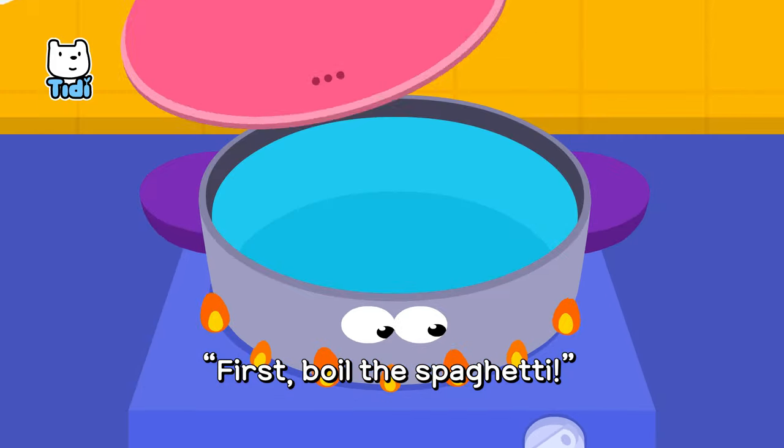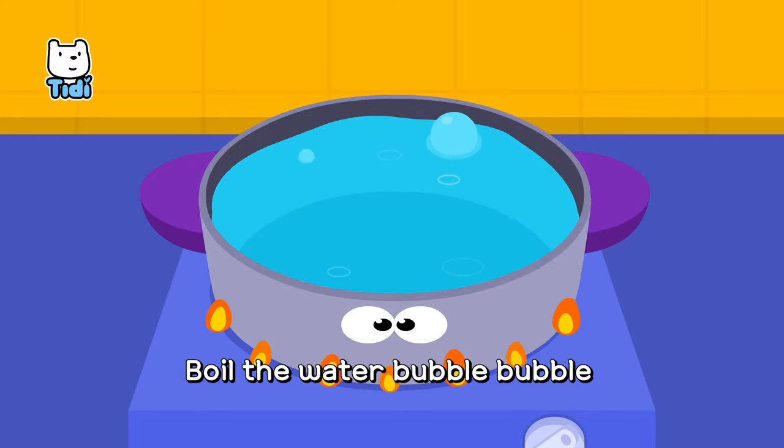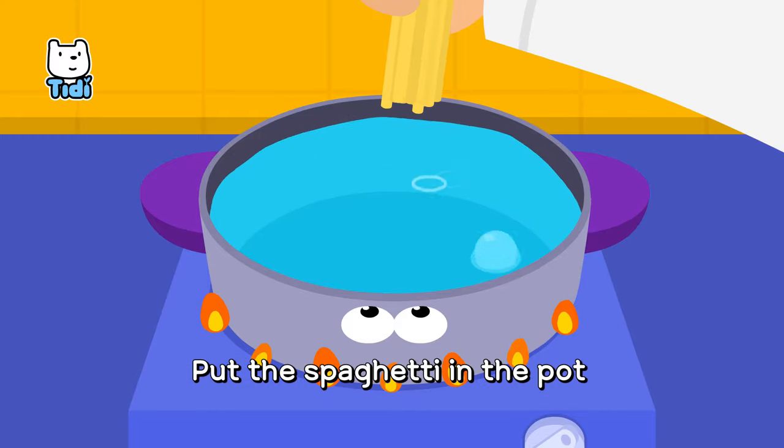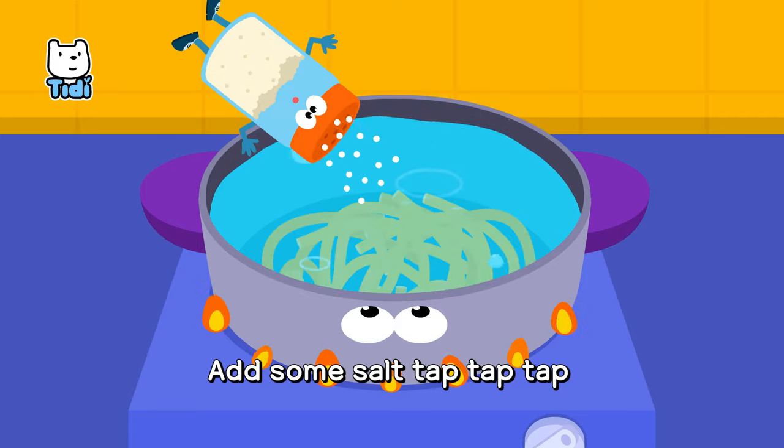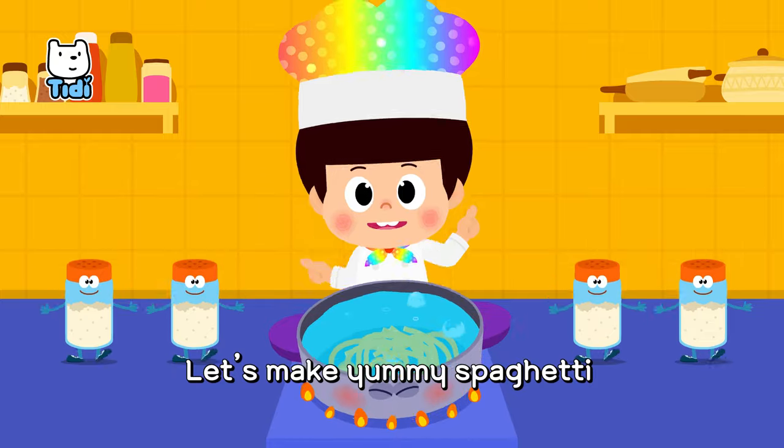First, boil the spaghetti. Boil the water, bubble, bubble. Put the spaghetti in the pot. Add some salt, tap, tap, tap. Let's make yummy spaghetti!